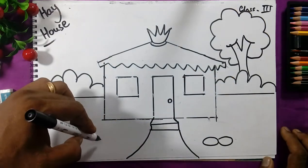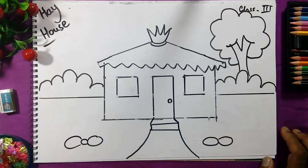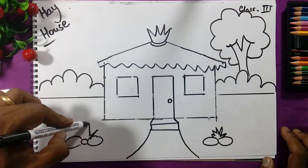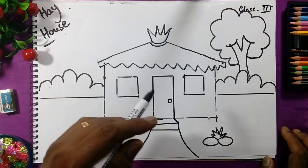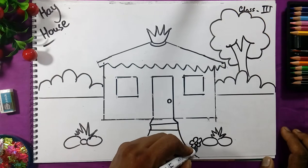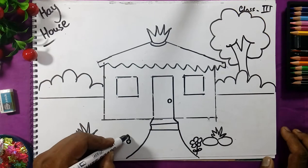Draw the stones on the other side also like this. We will draw the stones and some grass on the stones — see the grass. When our house is there, some flowers are on the way, so we will draw half flowers and leaves on the other side the same.